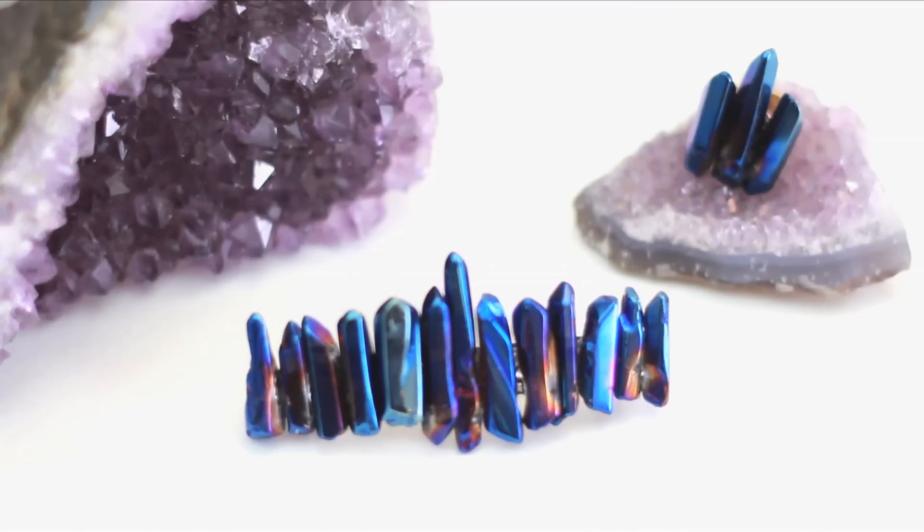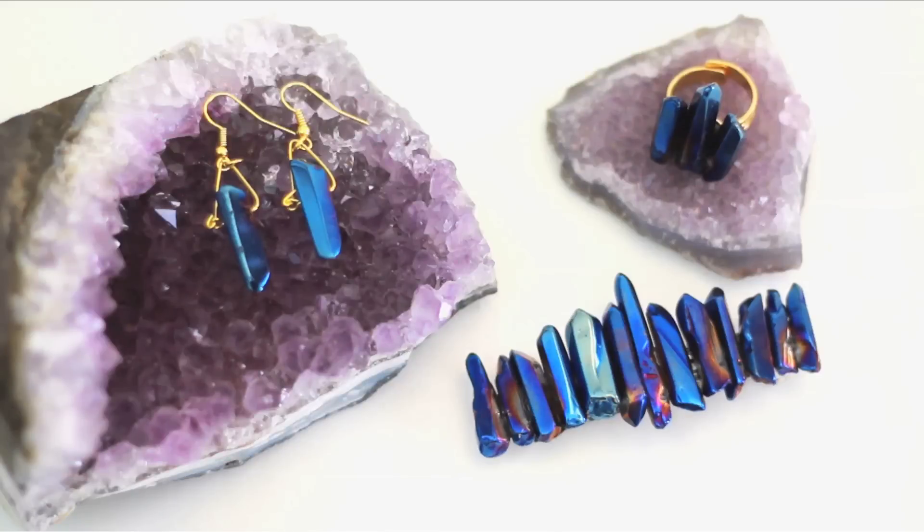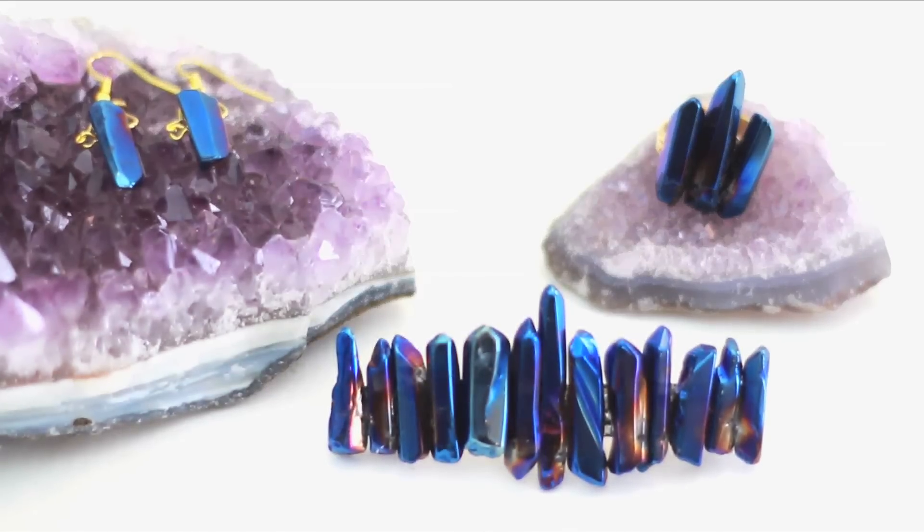Which of these designs is your favorite? Let me know in a comment below. What do you think you're going to make with these fabulous beads? The earrings like I did on Handmade? Or a fabulous ring? Or a hair clip? I'm just so happy my hair is long enough to use a clip. Let me know in the comments below, and be sure to give the vid a big ol' thumbs up if you dig it.